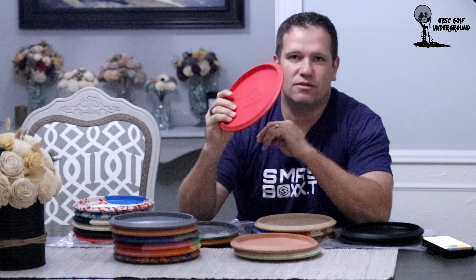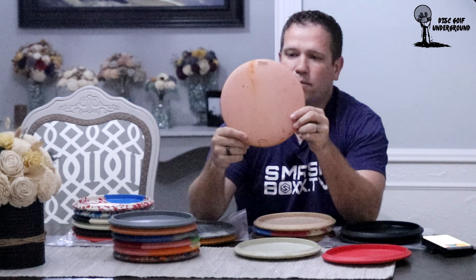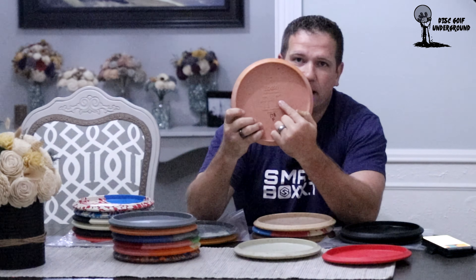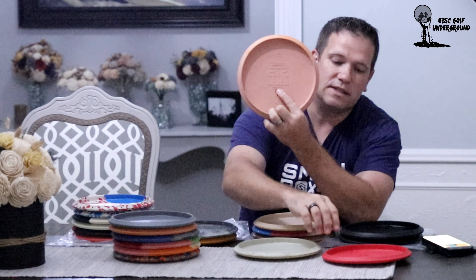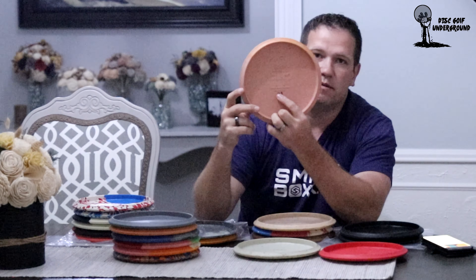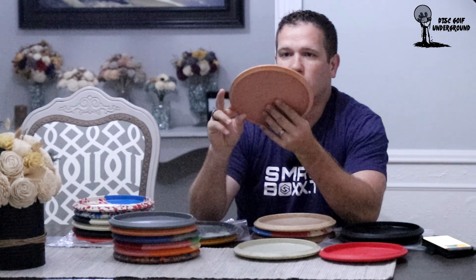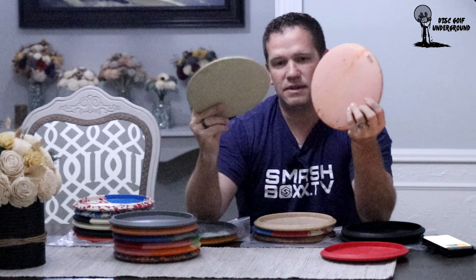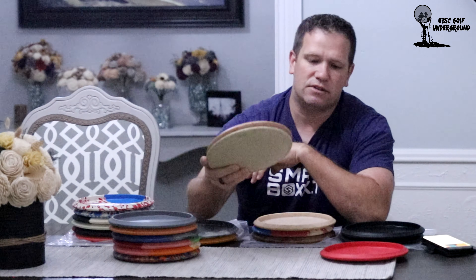Once the factory came over to the United States and they started producing Ibexes for the general public, we get things like the prototype Ibexes from the American factory. We know these are prototypes because they don't have the yellow logo on the back, there are no numbers within the flight plate area, and it says 'Made in USA' whereas the Chinese one only says 'Made where it matters.' Prototype Ibexes were originally done just to test out the American mold and were primarily sent out to testers or the disc golf team sponsored by Vibram.